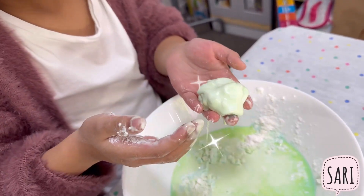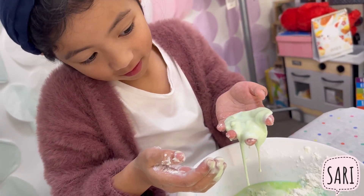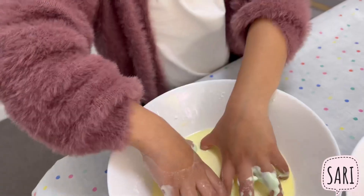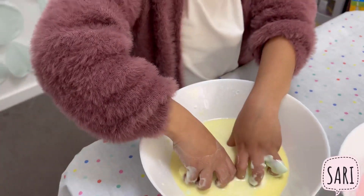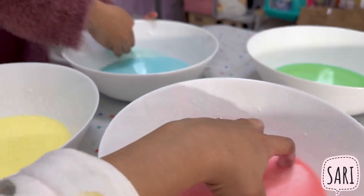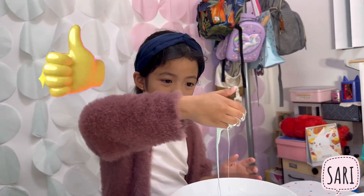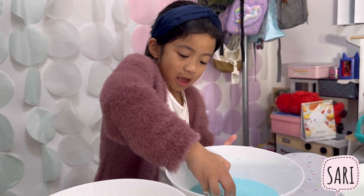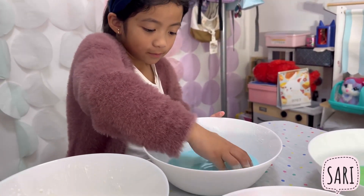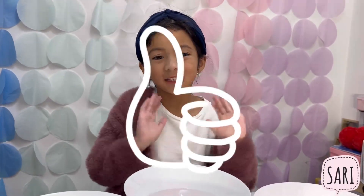Let's see what will happen — it's just like liquid! And again, oobleck is safe for children to play with. They can just explore and try to see how it feels. Thank you for sharing this, Sari! Thank you for watching — like and subscribe!